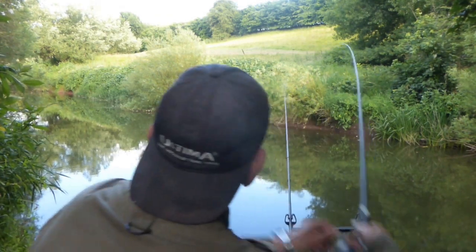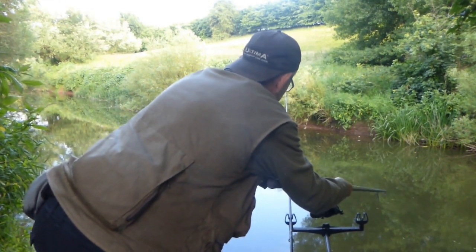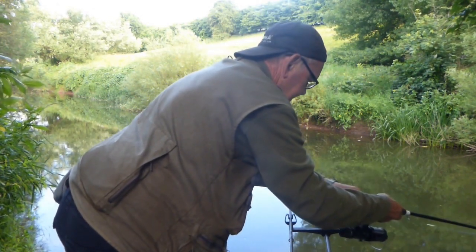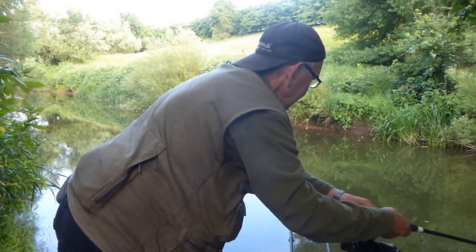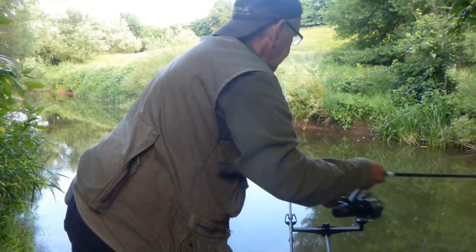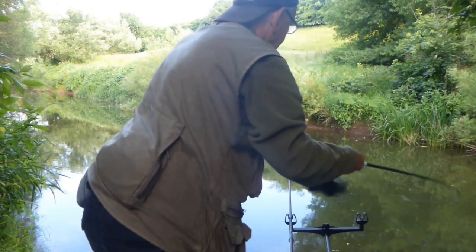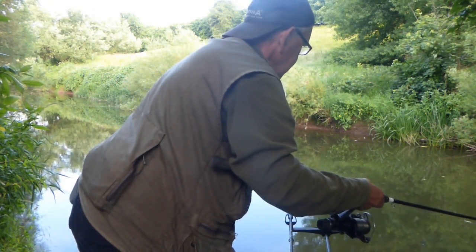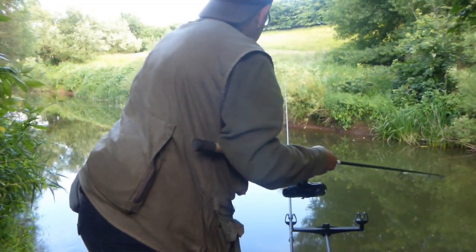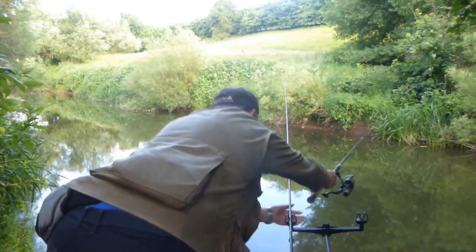My patience is rewarded as the rod hoops over and the bait runner screams off — I'm into a fish, and this is definitely a barbel. Feels quite big, so I'll take it steady. It's pulling really strongly and I don't want to lose this one. Keep the pressure on, keep pumping the rod. It's gradually coming upstream, gaining line bit by bit.